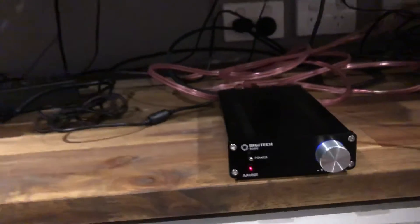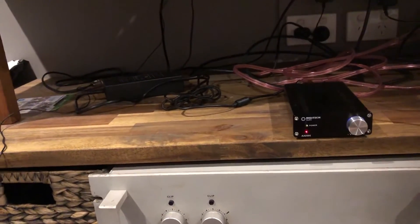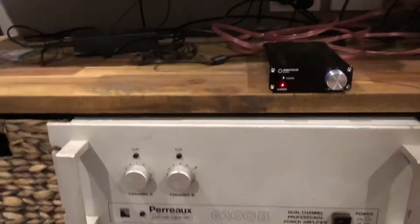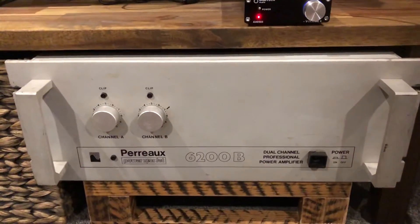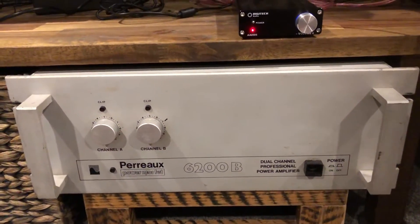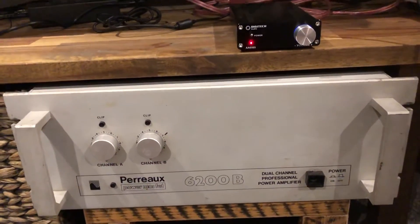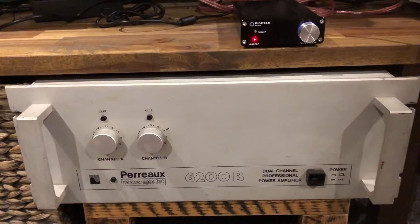What I had previously was a Rotel RC995 preamp, which was powered by this beast of a power amp — big enough to power a whole auditorium. It's around, from memory, 270 watts into 8 ohms.